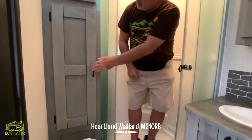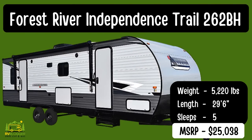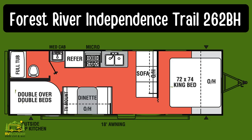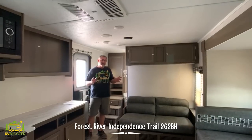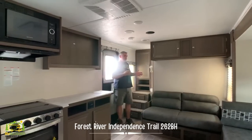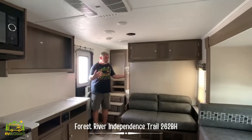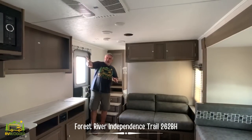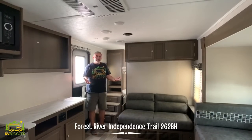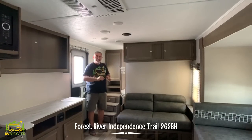This travel trailer is the Forest River Independence Trail. It weighs in at 5,220 pounds and is 29 feet 6 inches long. This is a really nice-sized travel trailer — it feels very open and spacious and can sleep six to nine people depending on how many are kids. When you first walk in the door you have a really nice big kitchen area and living space. One reason it feels so big is because there's a giant slide-out on that side containing the dinette and the refrigerator, which really opens up the floor space.